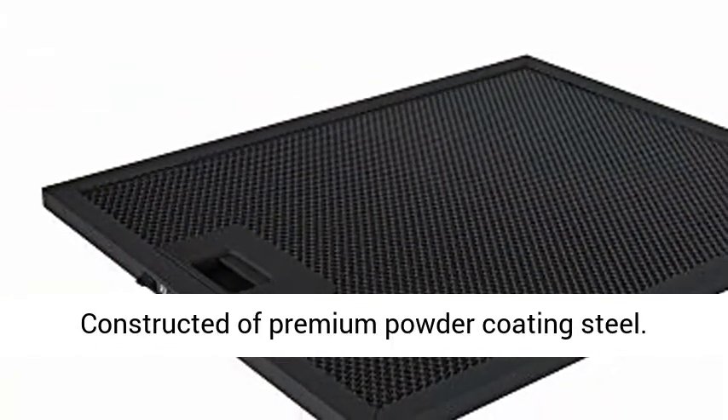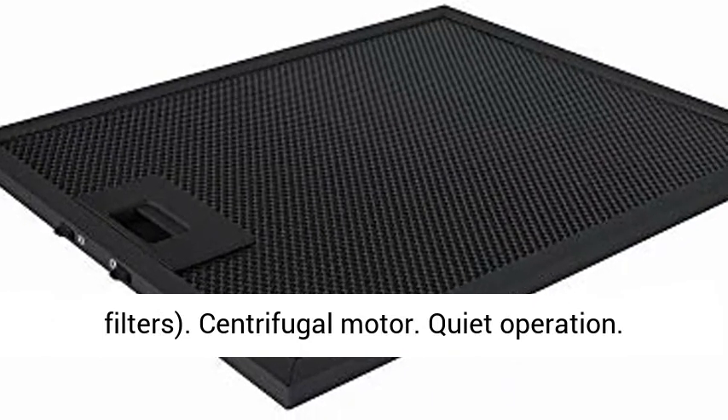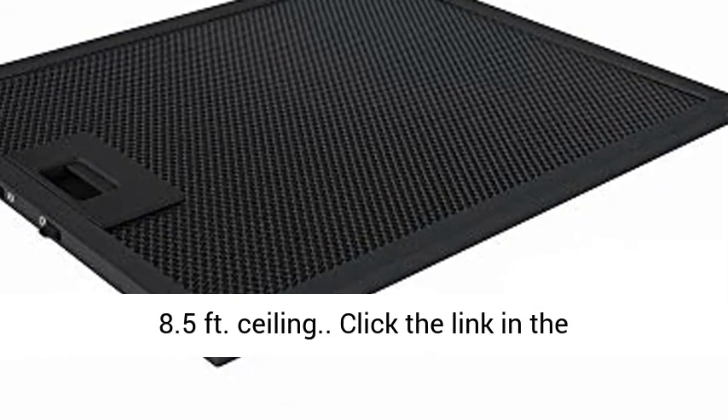Constructed of premium powder coating steel. Convertible, ducted and non-ducted, with charcoal filters. Centrifugal motor. Quiet operation. Telescoping and adjustable chimney can fit 7.5 to 8.5 feet ceiling.